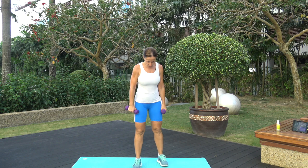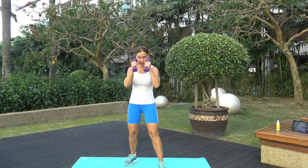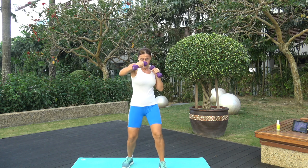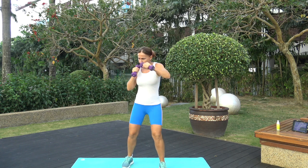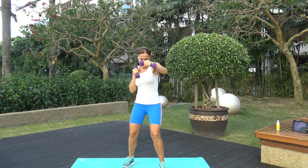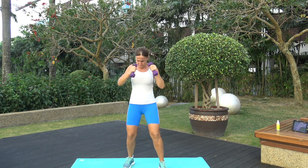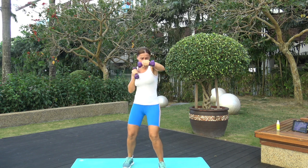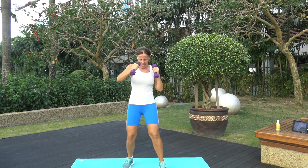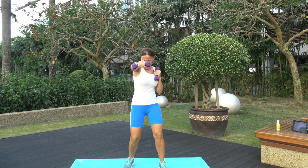Next one is jab cross — let's do it with the right leg in front this time, just to mix it up. Three, two, one — and let's go! Powerful punches, go! 30 seconds. Breathing through it, 10 seconds left. I know it's a long one, especially when it hurts. Three, two, one — time!